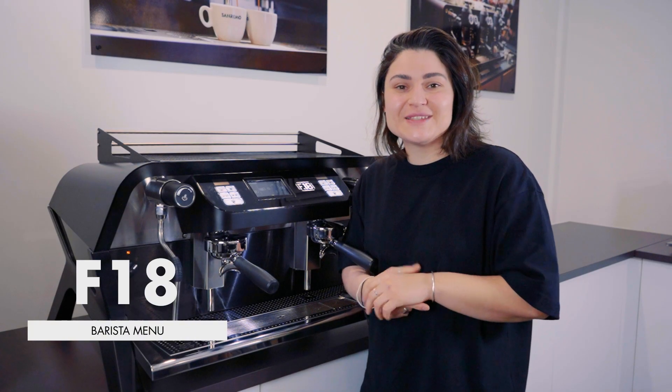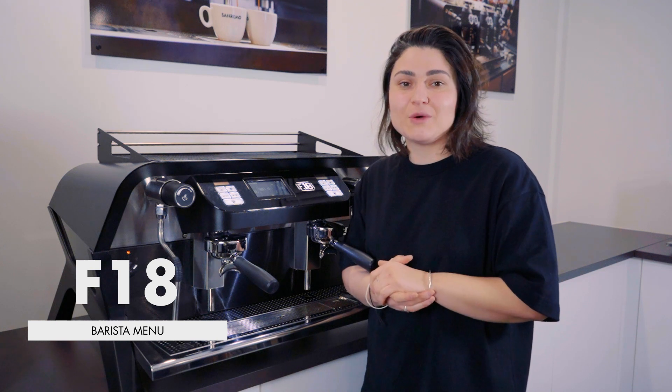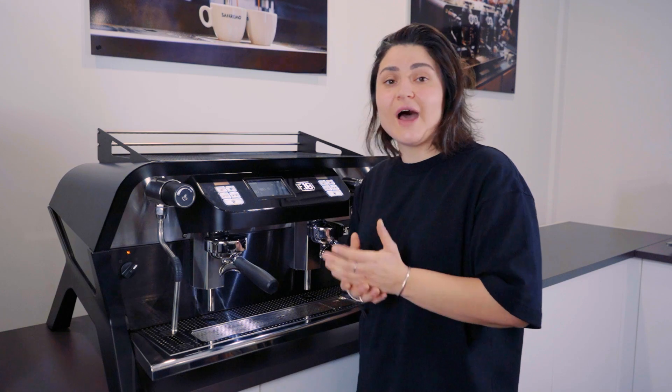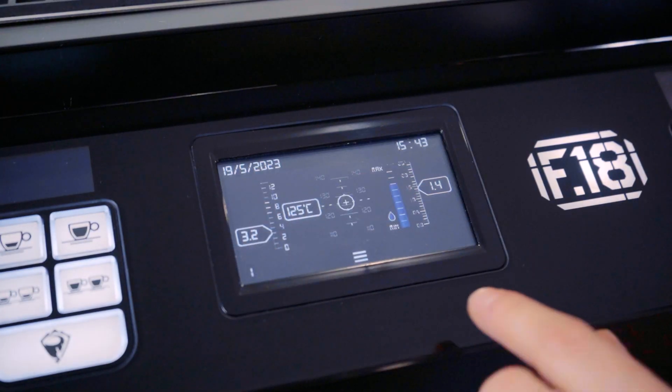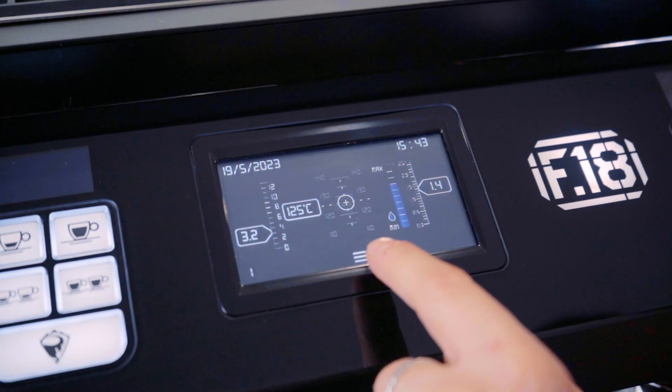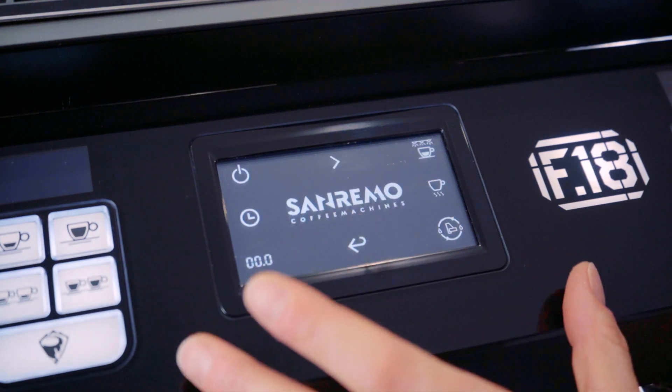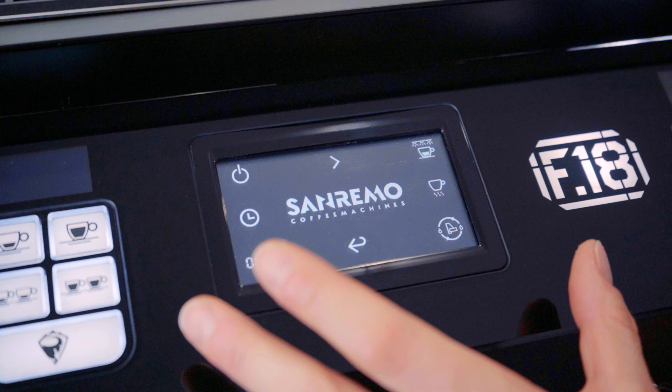Hey guys, it's Dee from San Remo. Today I'm going to be showing you on the F18 Multi Boiler the barista menu. Come in close and I'll show you what the icons all mean. To gain access to your barista menu, all you'll need to do is hold down the three-line icon. Hold it down and it will take you to your first screen for your barista menu.